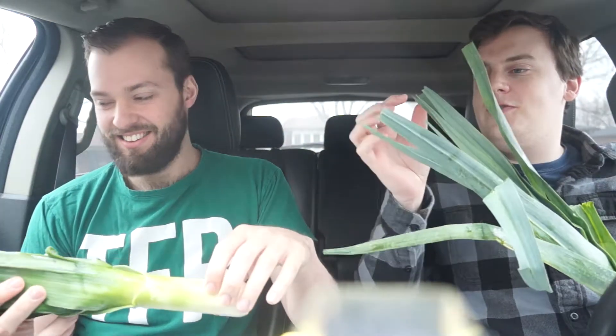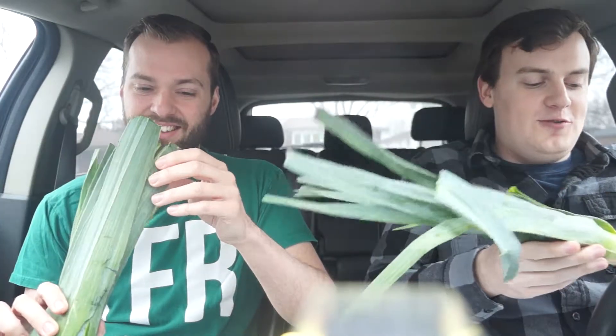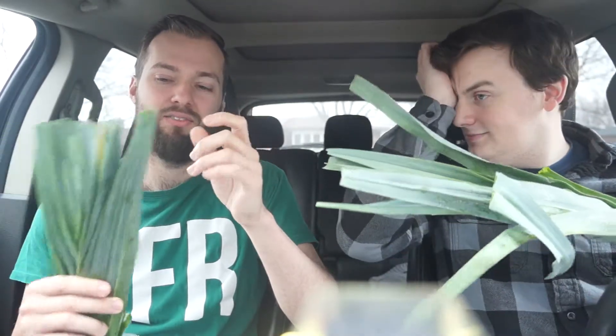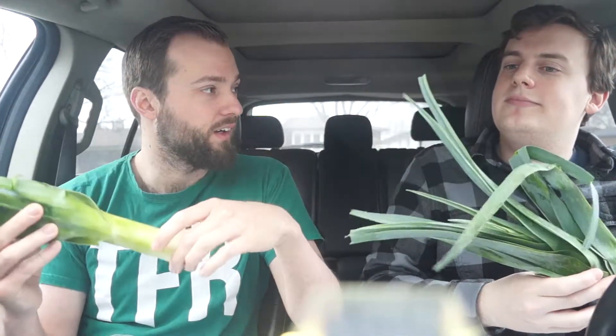So how do you want to approach this? Are you going to go for the green, leathery rubber tip, or are you going to go for the white, leathery rubber base? I think I'm going to take a tip leaf first, kind of munch on that for a second, get a feel for it, and then just start biting this like corn on the cob. Okay, let's get into it.